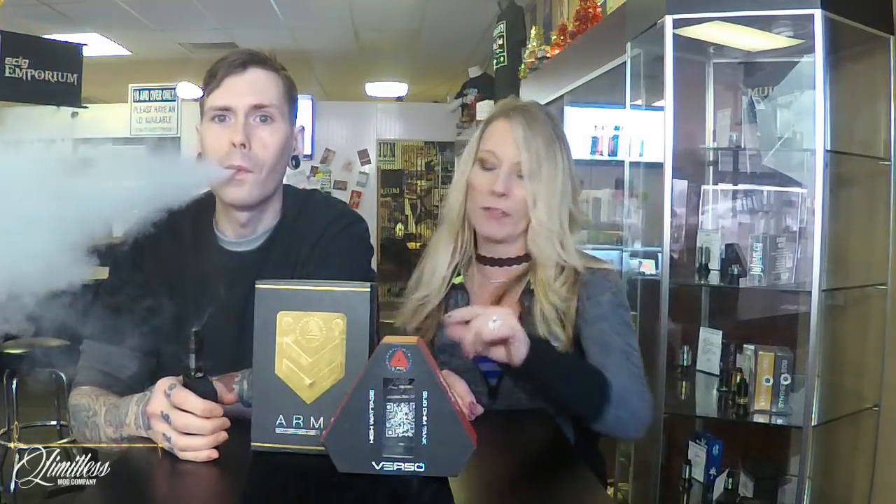It feels so good in their hands. Yeah, it is. We're gonna dive down here in just one minute so you can get an up close and personal look at both of them. Personal time with a great mod. Let's dive down.